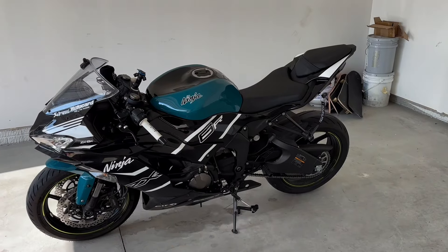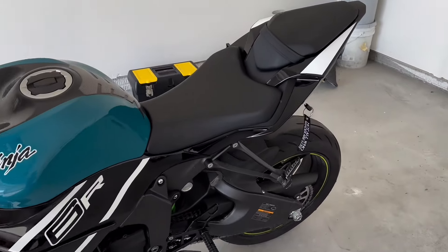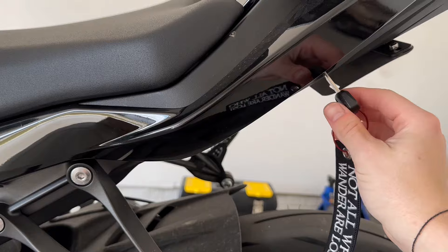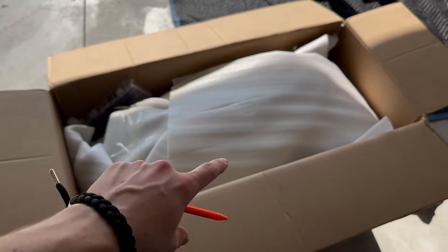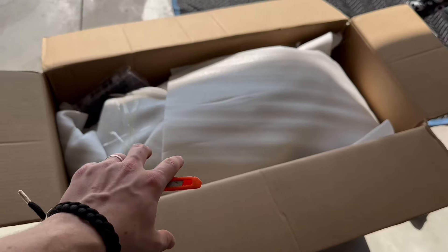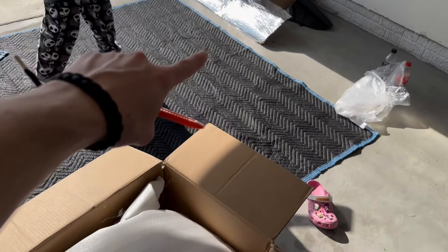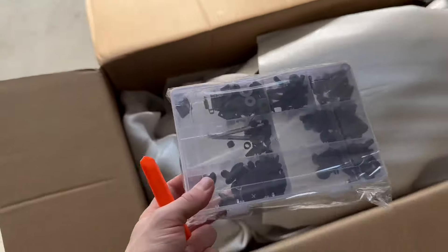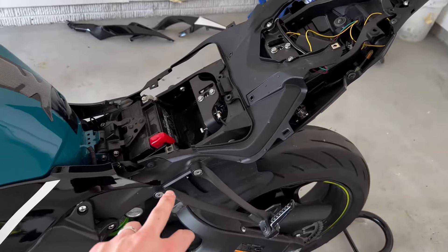So first things first, you're going to want to pop off the seat and the passenger seat, and that's real simple. The keyhole is going to be up under here — all you're going to want to do is twist that and lift up on the seat and it'll come right off. The box includes all the fairings, which are just under all of this foam. It also comes with the heat shield wrap and all of the bolts, nuts, and washers and things of that nature. Now that we got these rear fairings off, the next is going to be this side fairing right here.